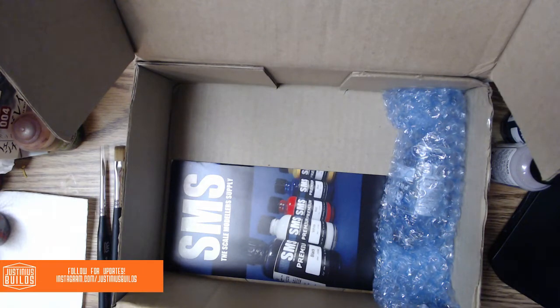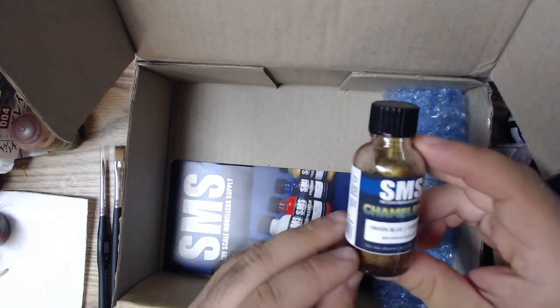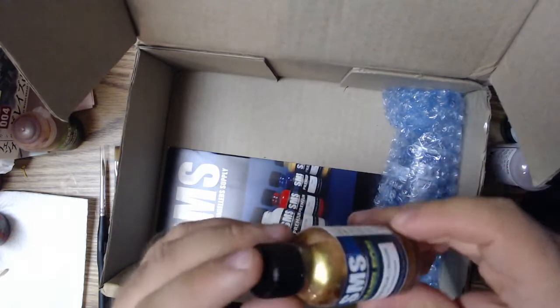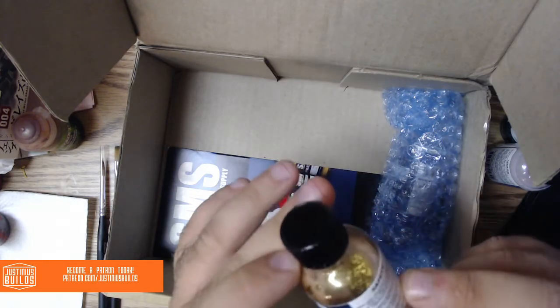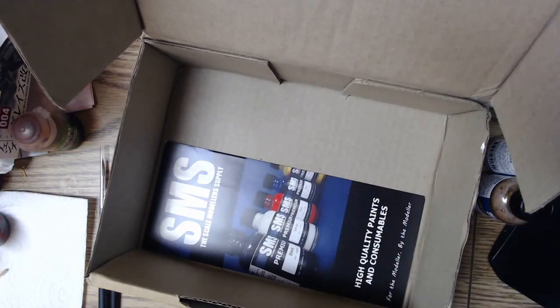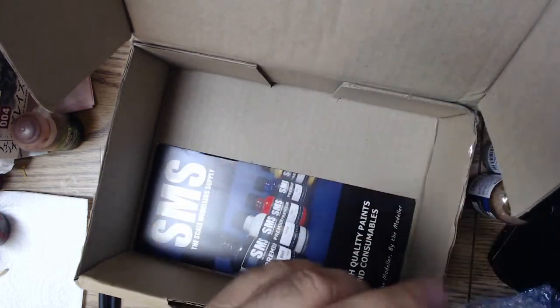Some chameleon paint — never had any chameleon paint so I'm pretty stoked on this too. It's green, blue, yellow — it's definitely gold looking, you can definitely see some green flake in there. Not seeing a lot of blue, but maybe when I spray it down that'll be a different story. And then the last thing I received here is a bottle of SMS Premium Blue.